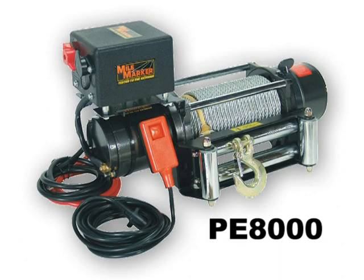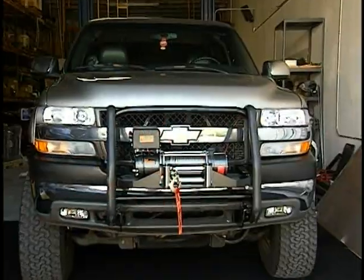Installation of the MileMarker PE8000 is a simple process. Your MileMarker winch comes with everything needed to hook it up to your vehicle's battery.